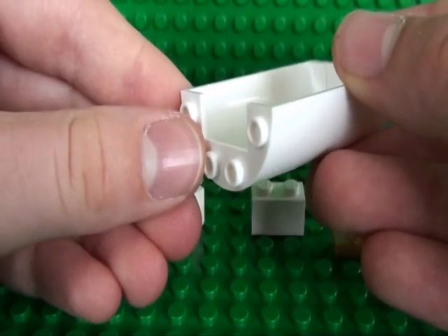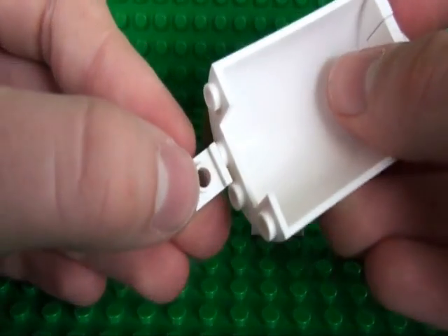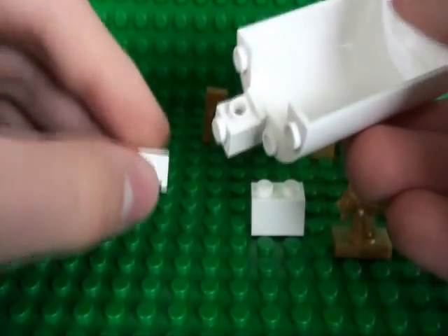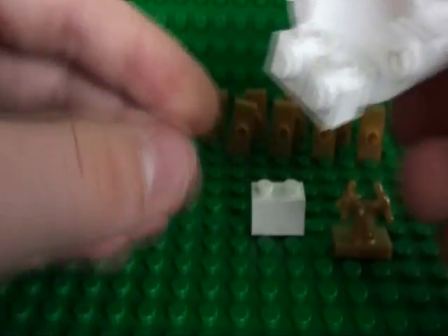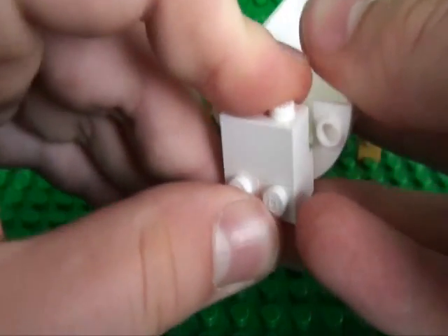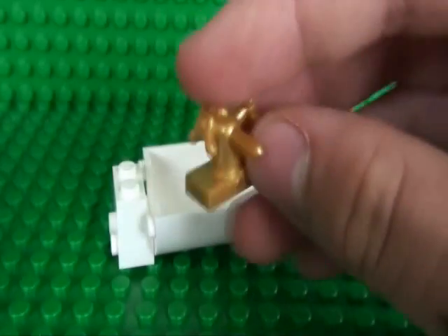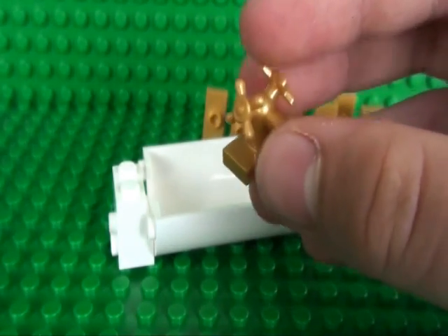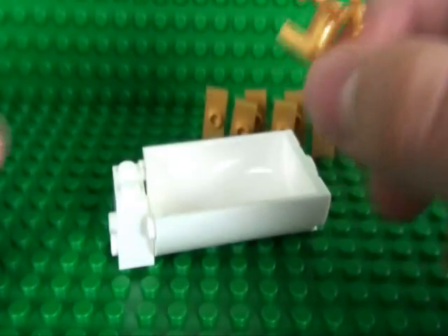Now at the other side of your half cylinder, you take your 2 headlight bricks and put them this way up, and your 1x2 brick goes here, and either your 1x2 tap piece or your combination of taps goes on top.